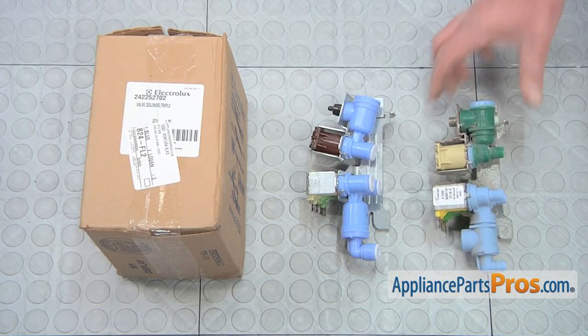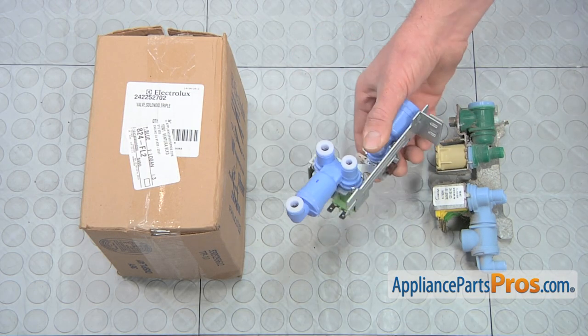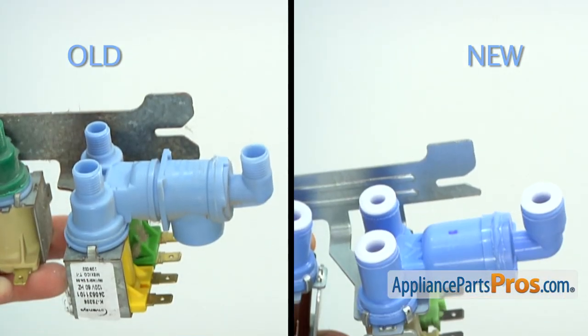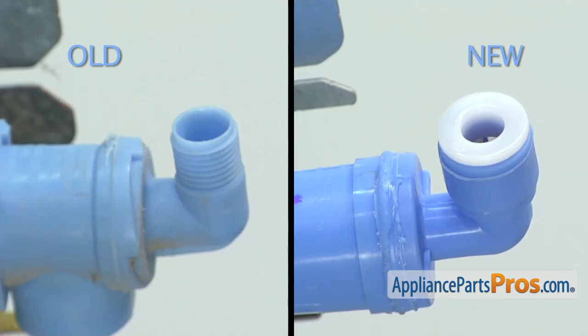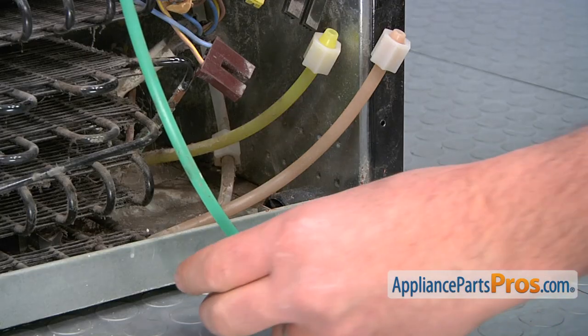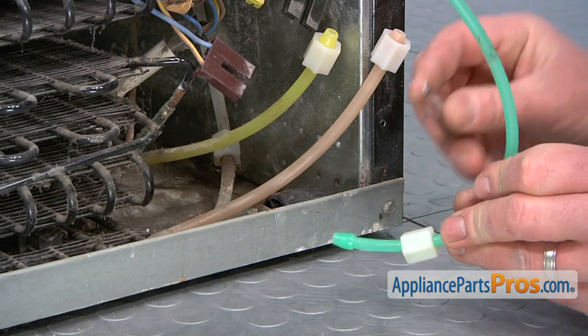Here's the old water valve next to the new one. If you don't already have the new part, you can get it from AppliancePartsPros.com. The old water valve used a thread-on type coupling; however, the new water valve uses a more modern push-in style coupling. To work with the new water valve, you'll need to use a razor blade to cut off the ends of the existing water lines.